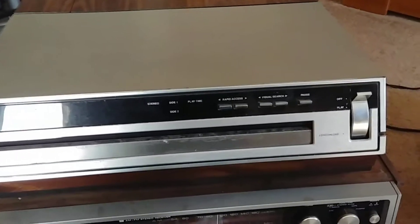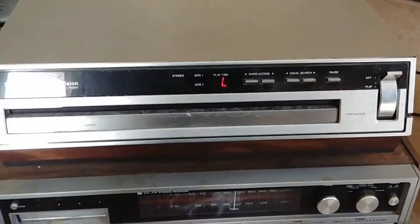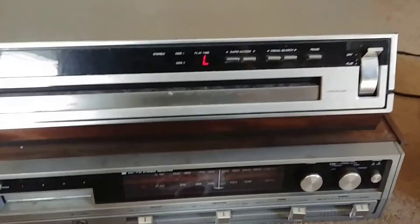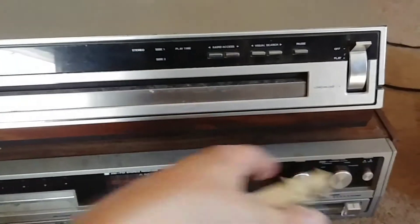It's those black-looking, record-looking discs that are in a sleeve, and you pop a sleeve in, and it takes the disc. I think you pull the sleeve out, and then sleeve in, eject the disc, and pull the sleeve out.